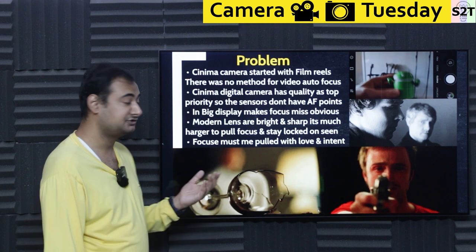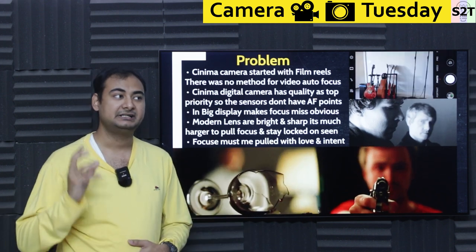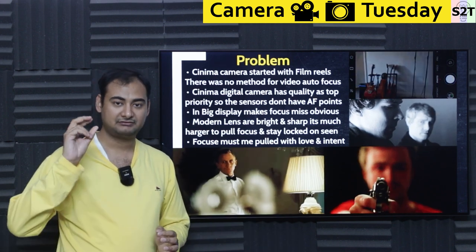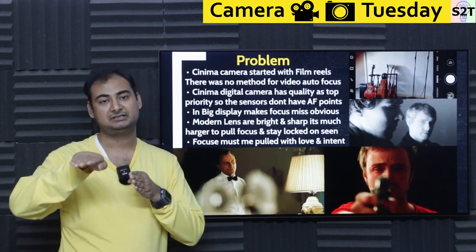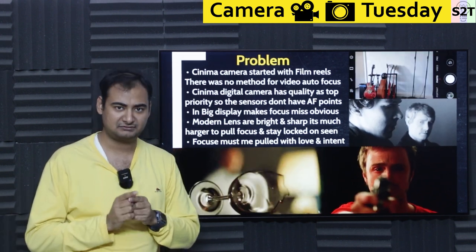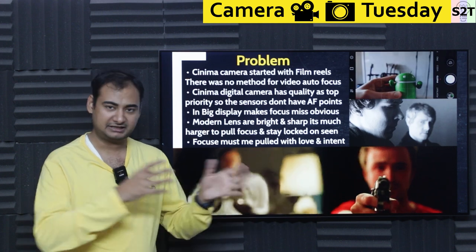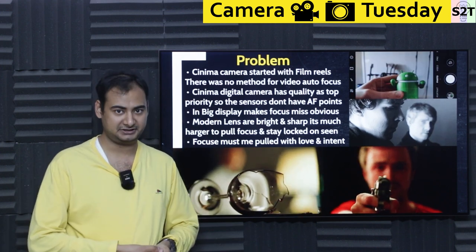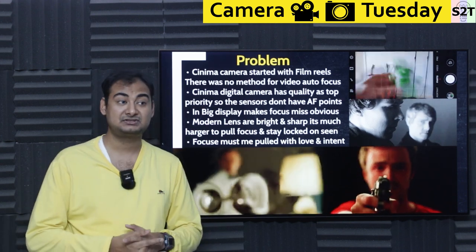That creates a very serious issue where razor-thin depth of field means focus is either on your eyelids or your nose — that's how precise it has become. One common misconception: old films were not in HD. The lenses used to shoot them were not that good. It took hundreds of years of engineering to reach modern optics. Once we had digital files, we started zooming in to 100%, which created a feedback loop demanding more and more sharpness. Modern lenses are bonkers-sharp.